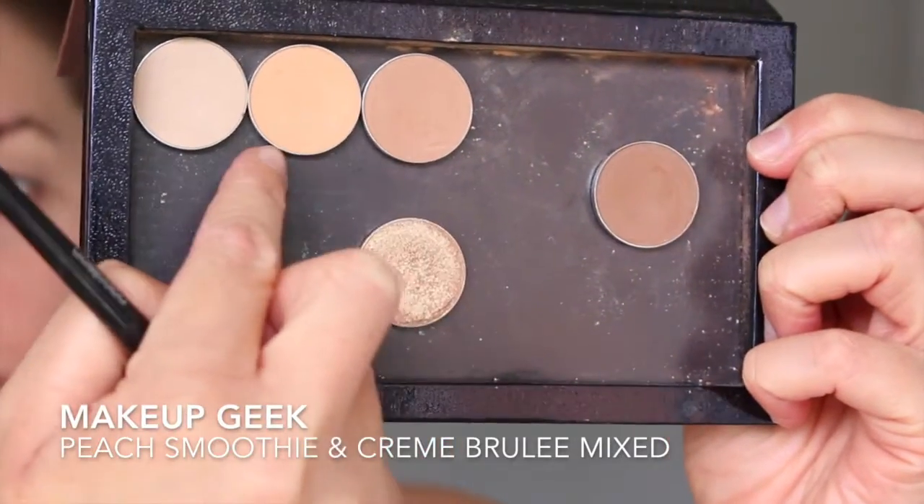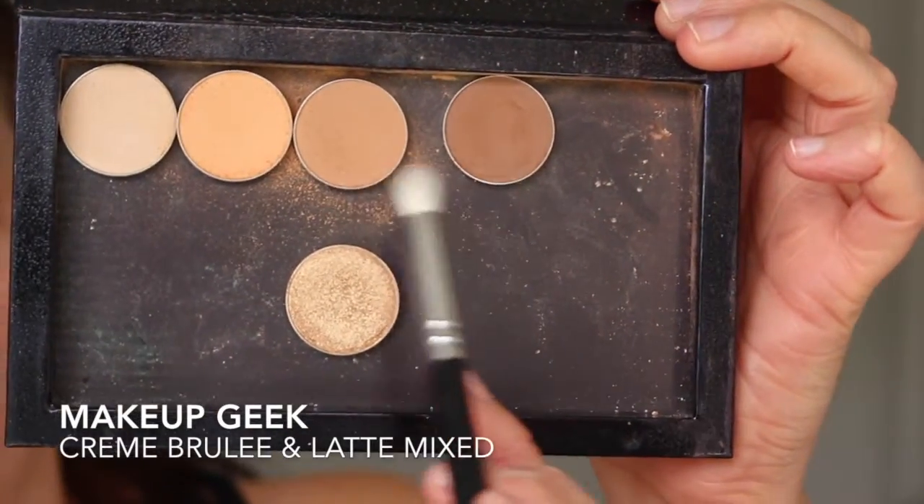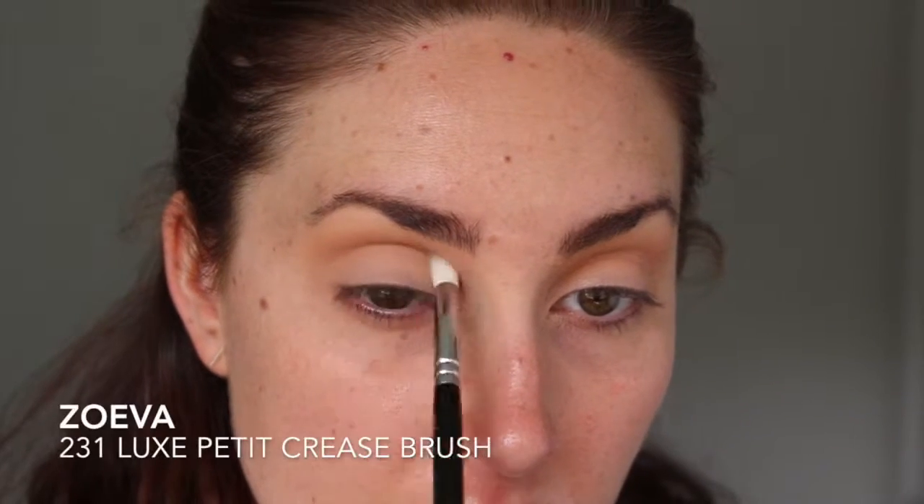Next I'm going to fluff a transition color into the crease. Today I'm mixing together Peach Smoothie and Crème Brûlée, both from Makeup Geek, using my favorite blending brush. Once happy with the transition color, I wanted to deepen the crease a bit more — it looks like she has a nice neutral brown right in the crease — so I mixed Crème Brûlée and Latte, also from Makeup Geek, with a smaller blending brush for more precise placement, then blended out the edges so there are no harsh lines.